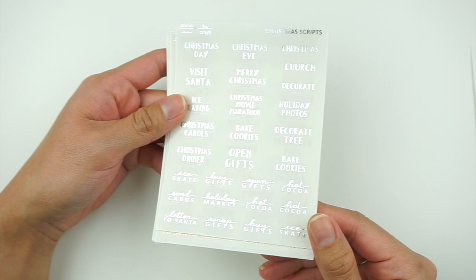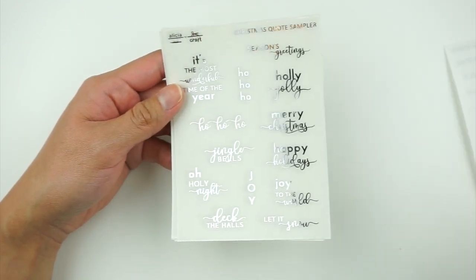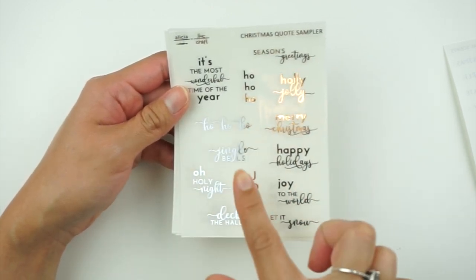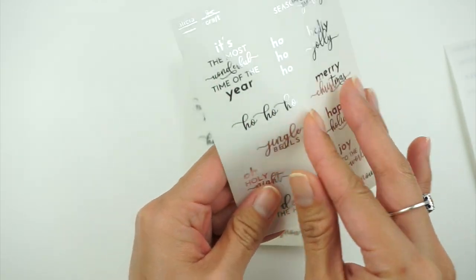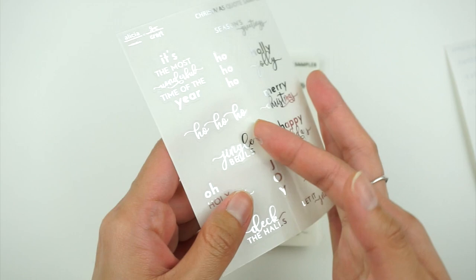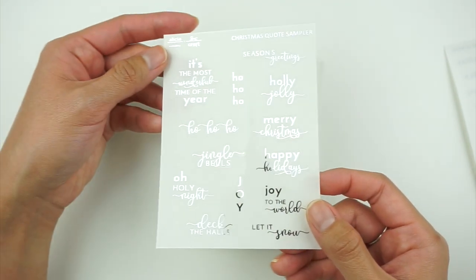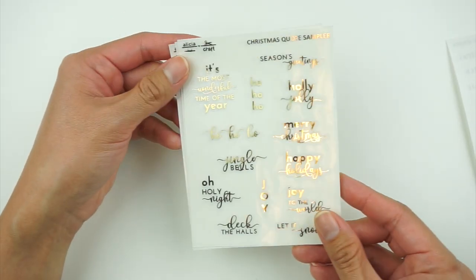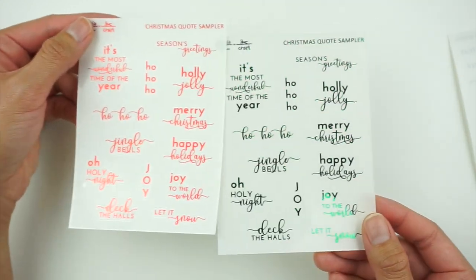We have the same script in silver and then in gold. Then we have the christmas quote sampler, which I really like because they're cut out rather than full boxes, so the clear carrier paper won't cover the whole page. We have that in silver, gold, and then also in red and green, which I really like.